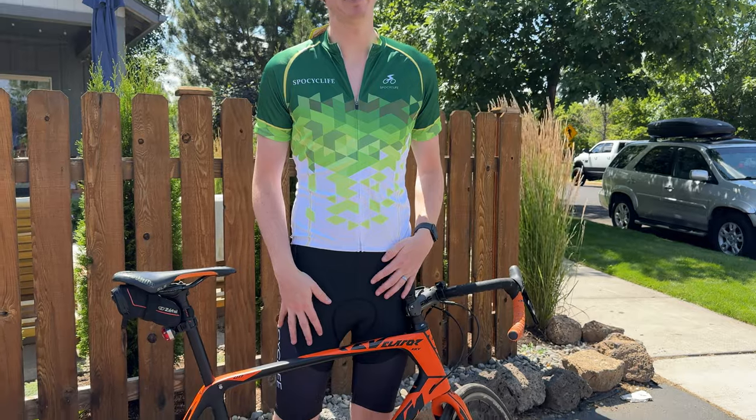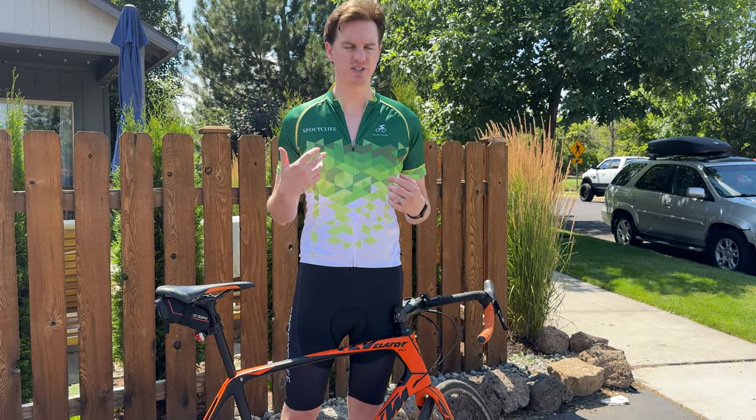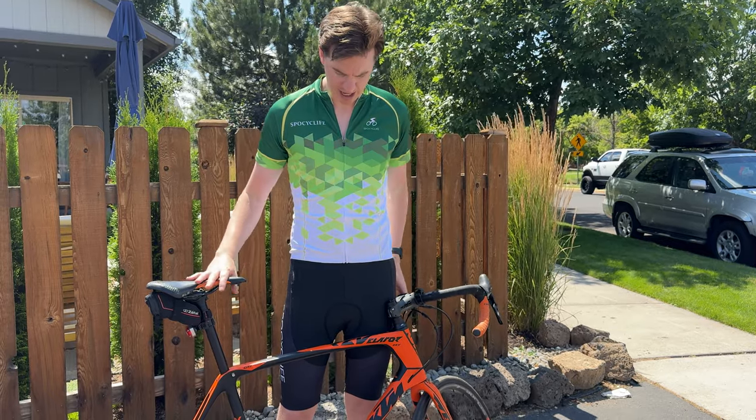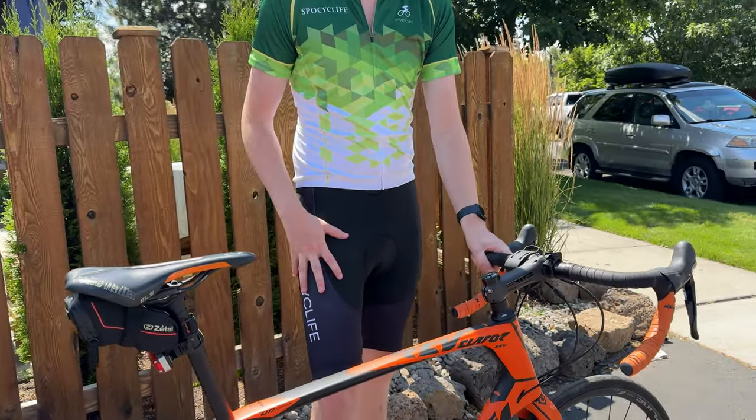It does come with the bottoms as well, and I'll talk about those shortly. So I am 6'5", about 190 pounds, and the top fits me pretty decently. However, on the bottoms, they are a little bit weird.